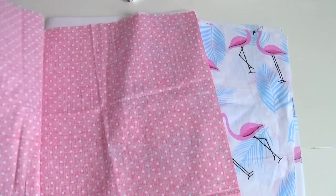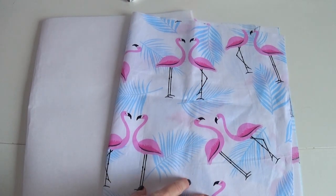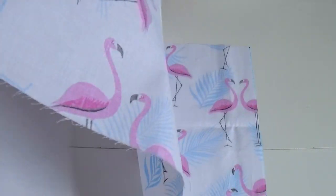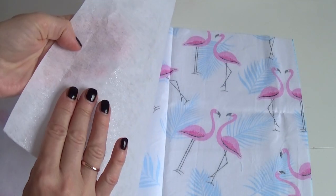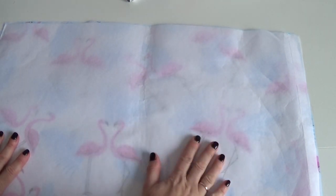Я уже подготовила три прямоугольника. Теперь лицевую сторону корзины я буду проглаживать вместе с флизелином. Кладу флизелин клеем вниз, вовнутрь, к ткани, и хорошо проглаживаю утюгом, чтобы флизелин склеился с тканью.